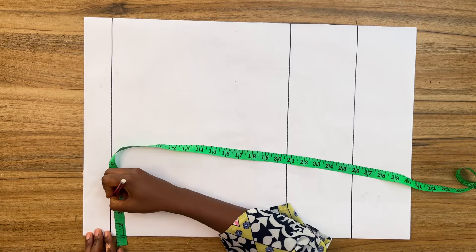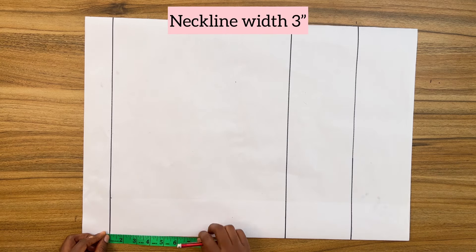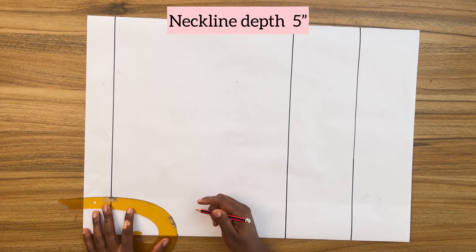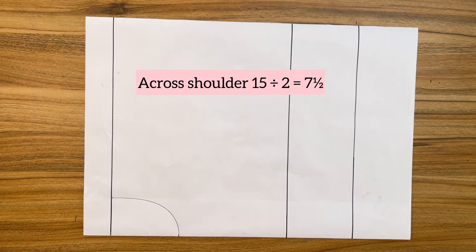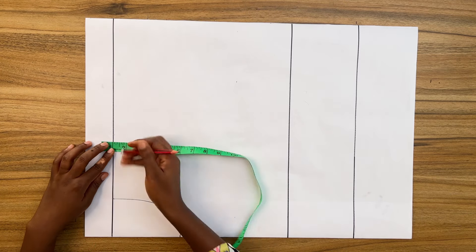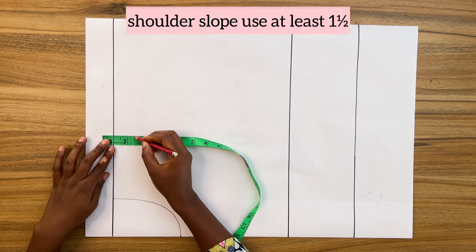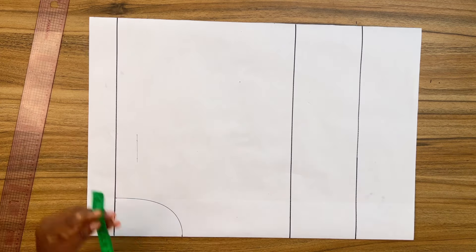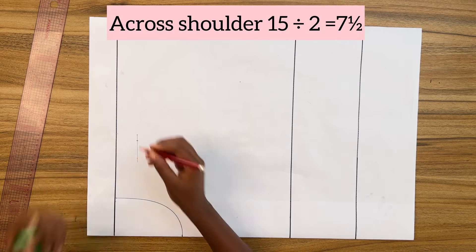On the top line, mark in the neckline width of three inches — this is standard. From the top line, mark down the neckline depth for the front: five inches. Using the french curve, connect both points to form the neckline. Next, mark on the top line from center front the across-shoulder measurement divided by two, then come down from this point one and a half inches to get the shoulder slope line. Square out a short horizontal line.